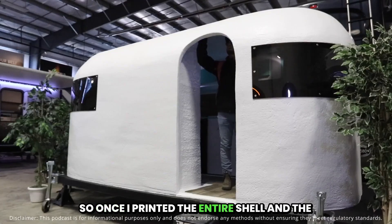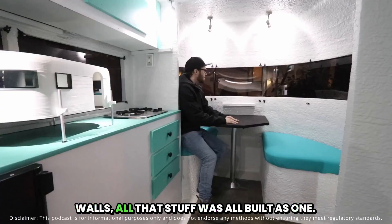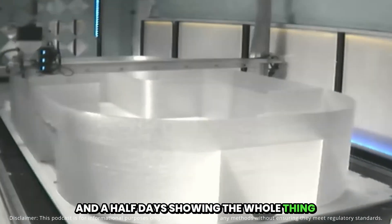Once I printed the entire shell — the seats, the closet walls, the kitchen walls — all that stuff was built as one, and we livestreamed it on YouTube for nine and a half days showing the whole thing being printed.